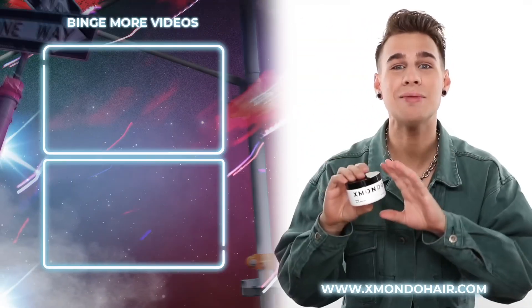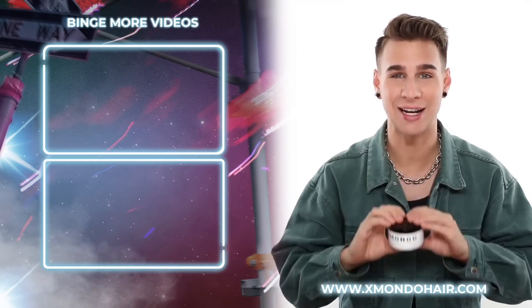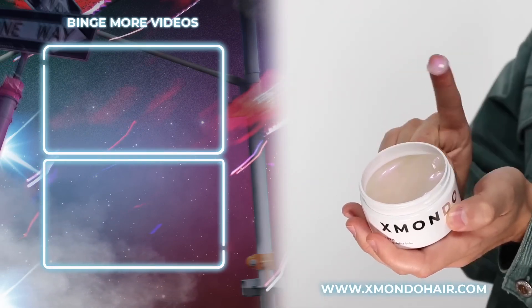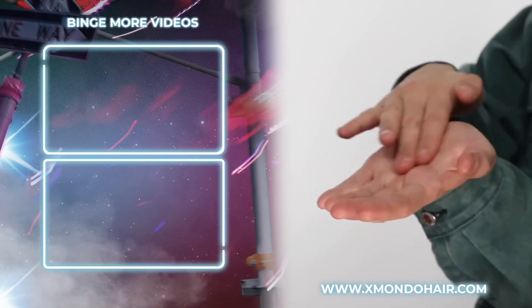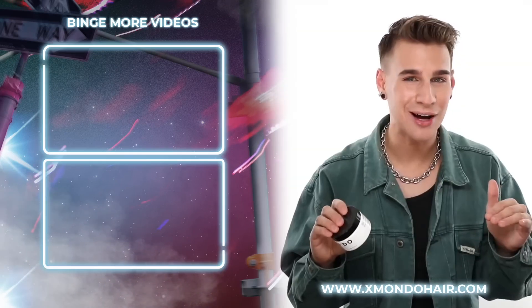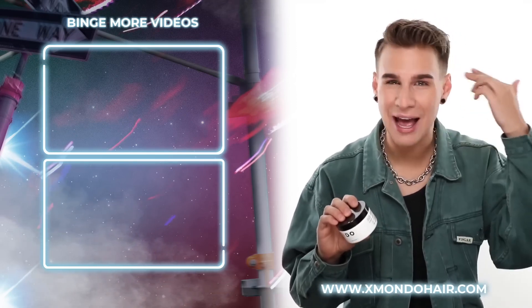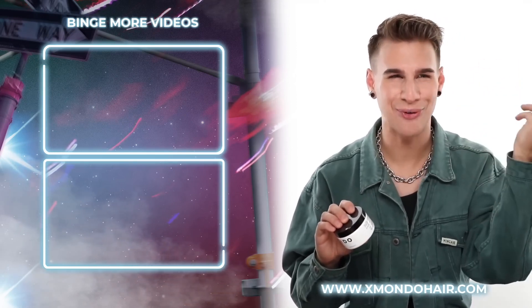This is BDSM, our Slick and Define Balm. This is going to be a perfect product to finish any style. You just put a little on your hands, distribute it through the bottoms of your hair, and you'll get that lived-in sort of cool texture we're seeing a lot of nowadays. Also, the best thing to use is for flyaways and edges — tame them down, get them glued to that forehead. You know that look.